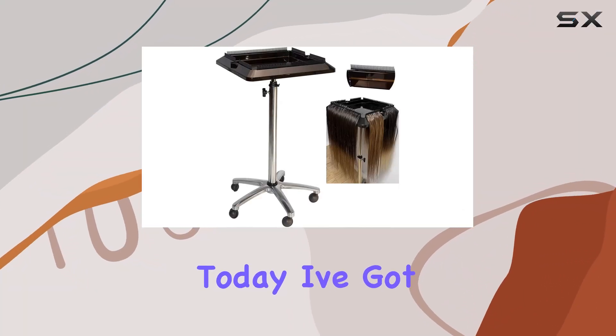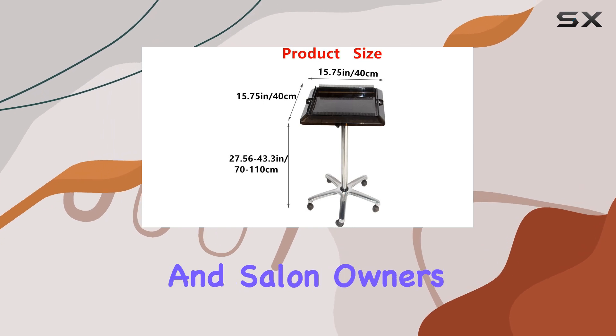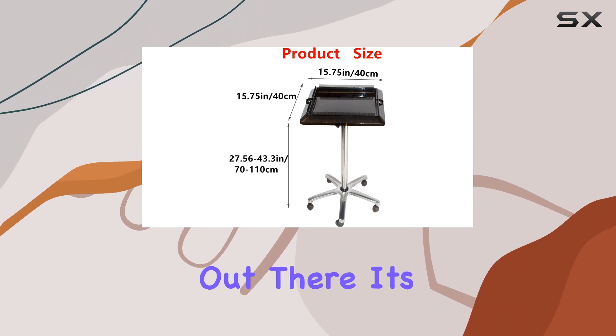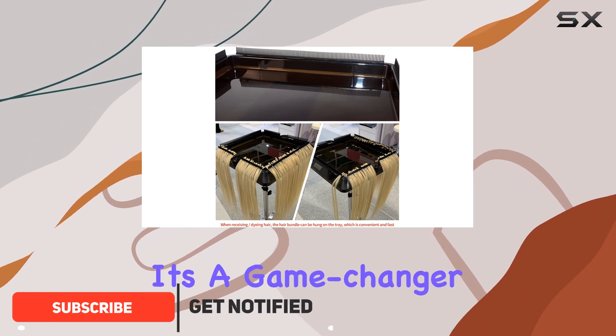Hey there, beauties. Today I've got something exciting to share with all my fellow hairstylists and salon owners out there. It's the Yes Hein Hair Extension Tool Tray Trolley Cart, and let me tell you, it's a game changer.